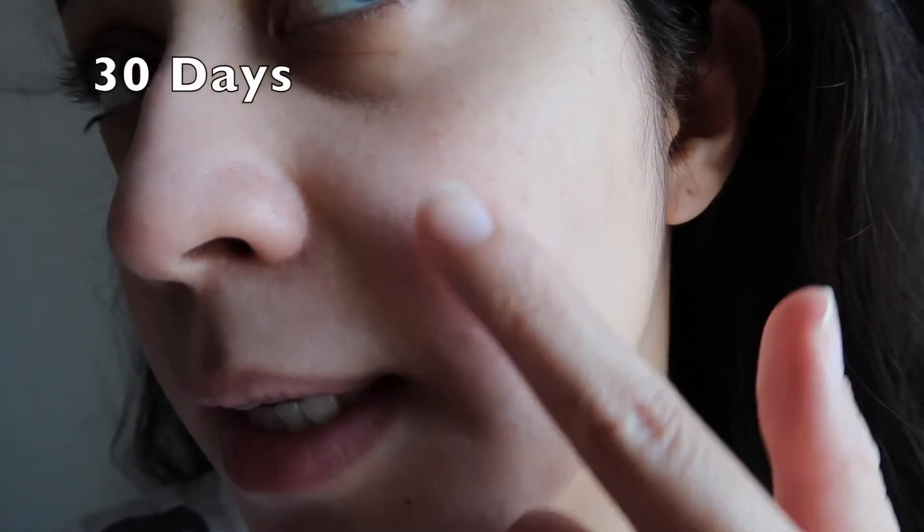I just want to be honest and fair with this review — these are my own words and my own opinion. I'm not giving up on this toner. I have 100% belief that it will help clear and smoothen my skin. I'm giving it another chance and extending to a 60-day challenge, and I'll get back to you very soon to hopefully show some progress.